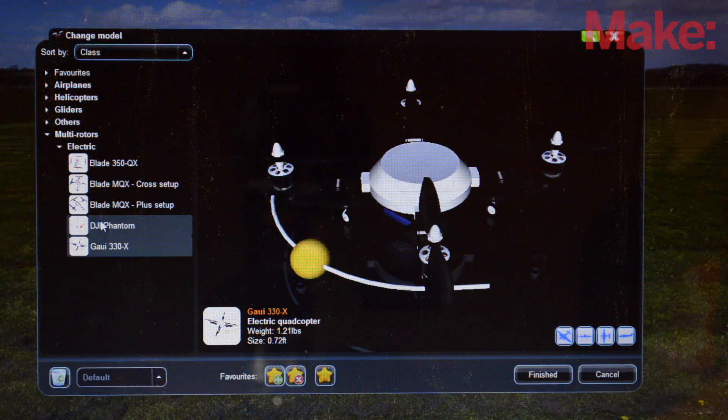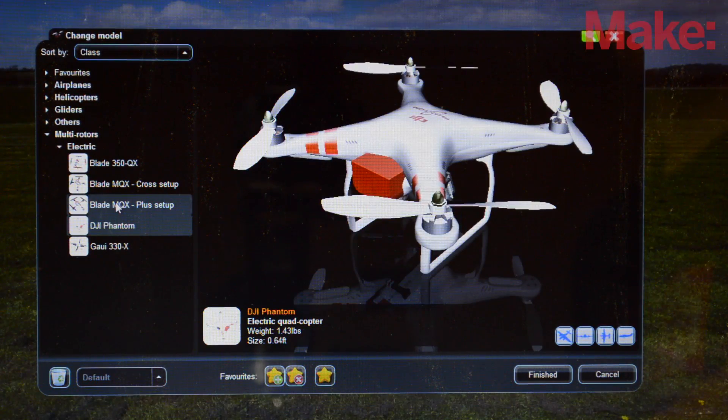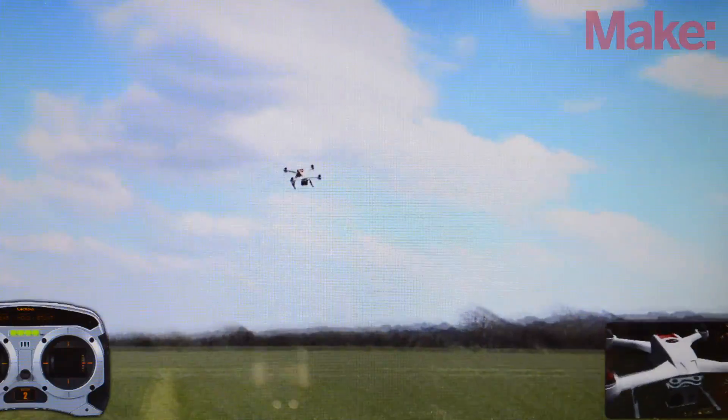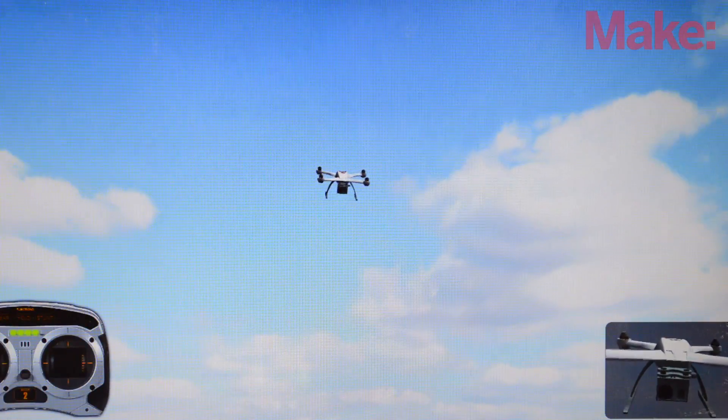First off, like in last season, a simulator is your best friend and a lot of them have multi-copters already inside of them. Just like an airplane, when a multi-copter faces you its roll and yaw controls are reversed, and that's just something you'll have to get used to.